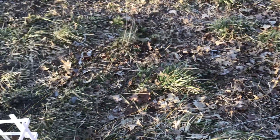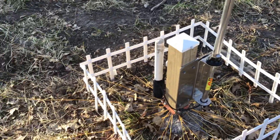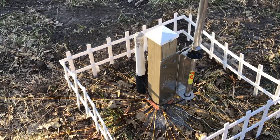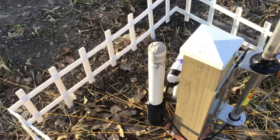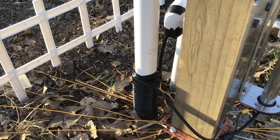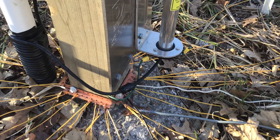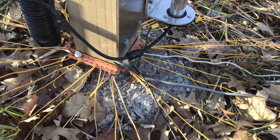I've got the radials in and I still want to add more. It's spring and the grass hasn't grown up yet — I'm hoping they'll cover them up like they say, though stuff doesn't really grow well out here. That piece of PVC pipe I stuck down into the concrete is there just so I could wrap the coax around it to make an ugly balun.